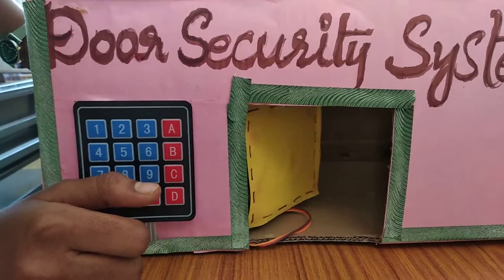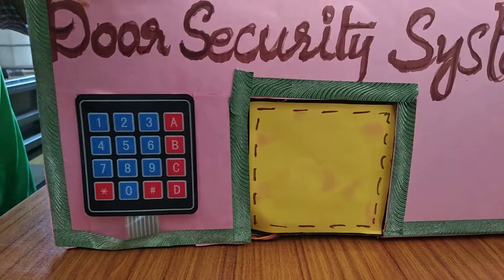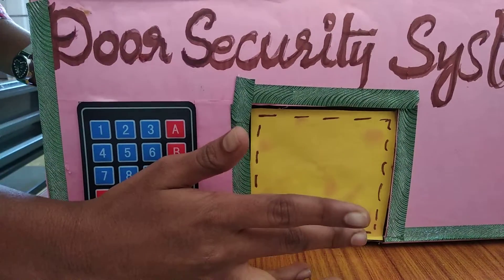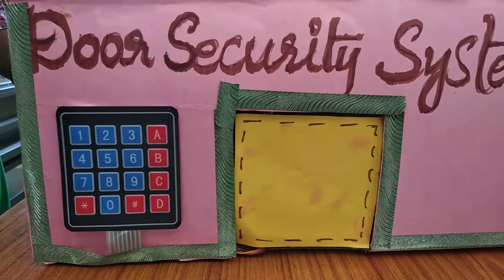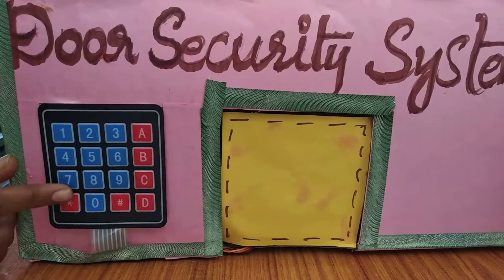After 3 seconds, the door automatically closes and opens. But not only 3 seconds — the time setting is our wish. We can set the time, and the password is also our wish.